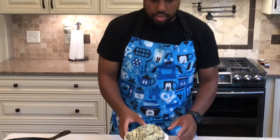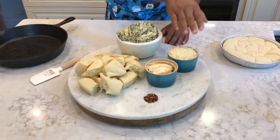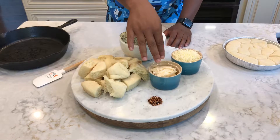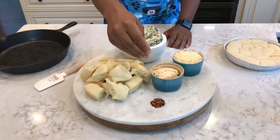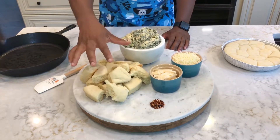All right, so ingredients. We have some spinach artichoke dip here. We have some mozzarella cheese and we have some Parmesan cheese. We have some red pepper flakes — if you like them, it's to taste. And then we have our rolls here.